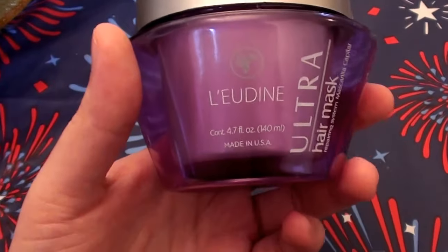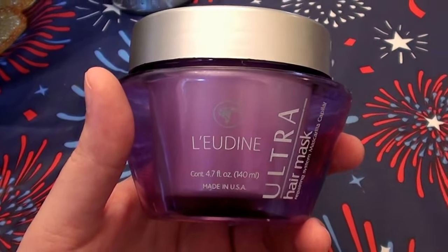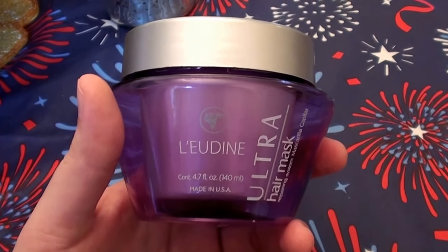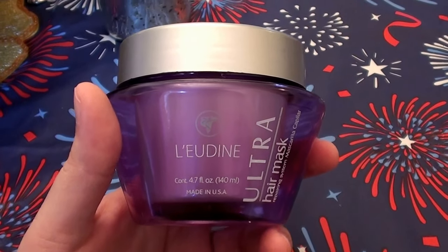Hello everybody out here on YouTube. It is I, Hair Rebeautiful Beauty. Hello, hello everybody. So we're going to be talking about hair care. We're going to be reviewing a hair care product.